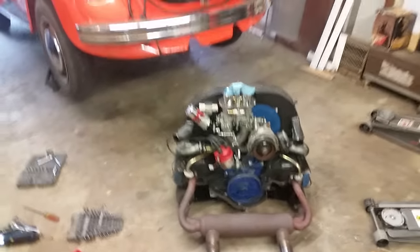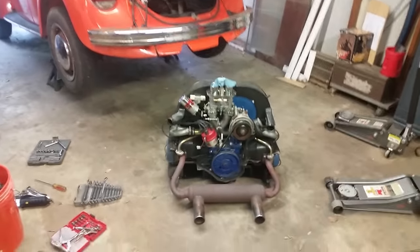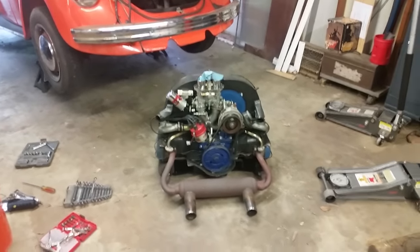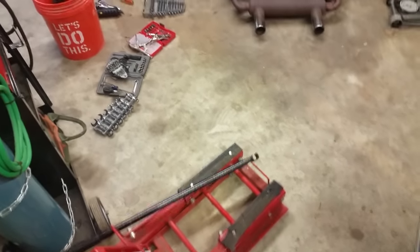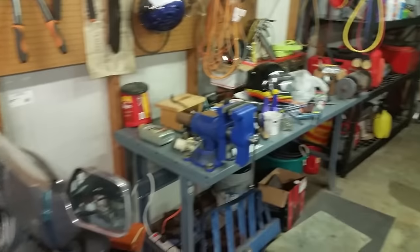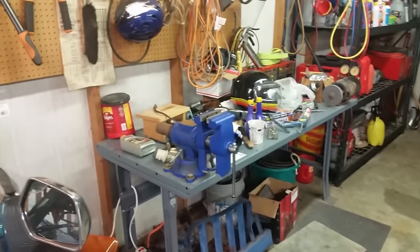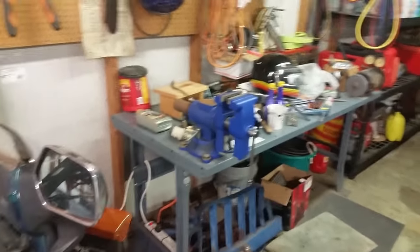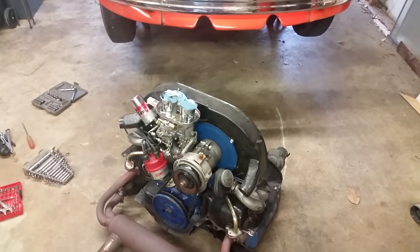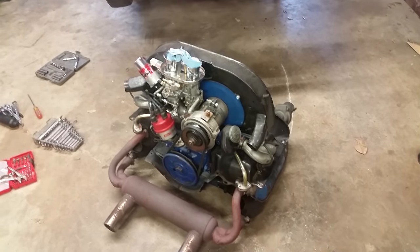Alright guys, that's how you pull the motor out of a Volkswagen - it's not hard at all, it's real easy. Now the next thing I'm going to do is put it on a motorcycle jack so I can roll it around. Later in the week I'll put it up on the engine stand and clean off my workbench so I have a clean spot to tear the engine down and see what went wrong. I still don't see anything visible so it's got to be on the inside of the engine.